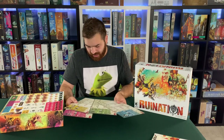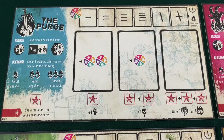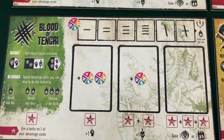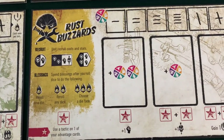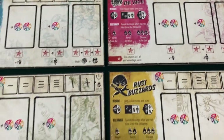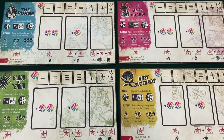We got these player boards — luckily these have not been mangled like the other pieces. The factions are Purge, Blood of Tangri, Rust Buzzards, and Sea Wang Zishu. They look cool — blue, green, yellow, and pink. Big fan of those colors.